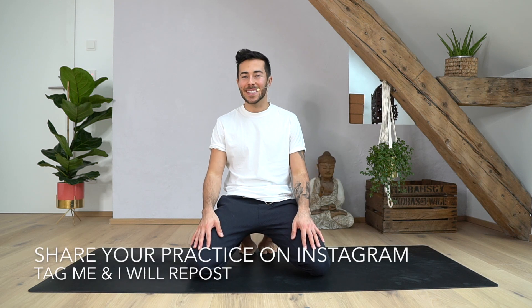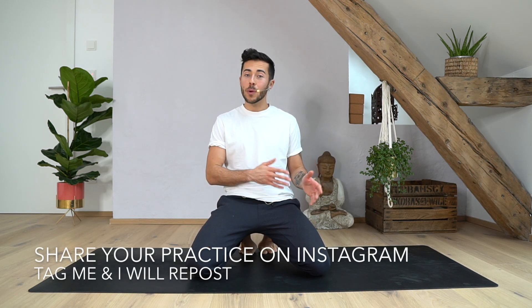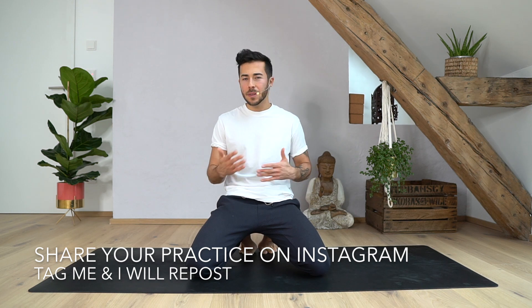Hey guys! Welcome back to my YouTube channel. Thank you so much for practicing with me. Today in this power yoga class we will strengthen the whole body, especially the core, and work on our stability. We will do one flow two times. If it's a little bit too fast, just come back to this video and do it several times — try to make it part of your weekly workout routine.